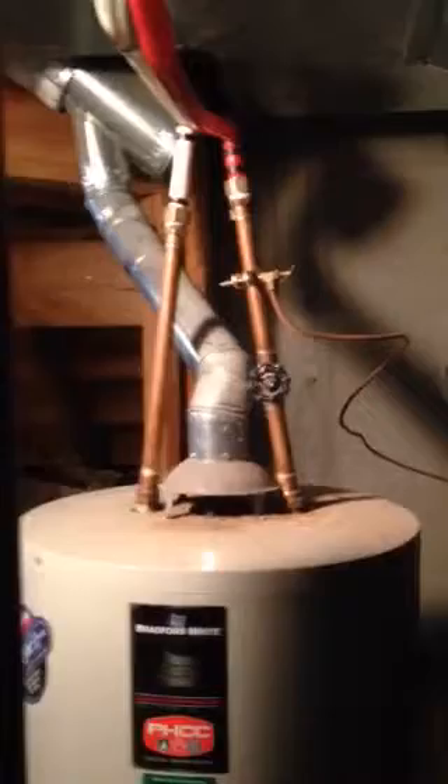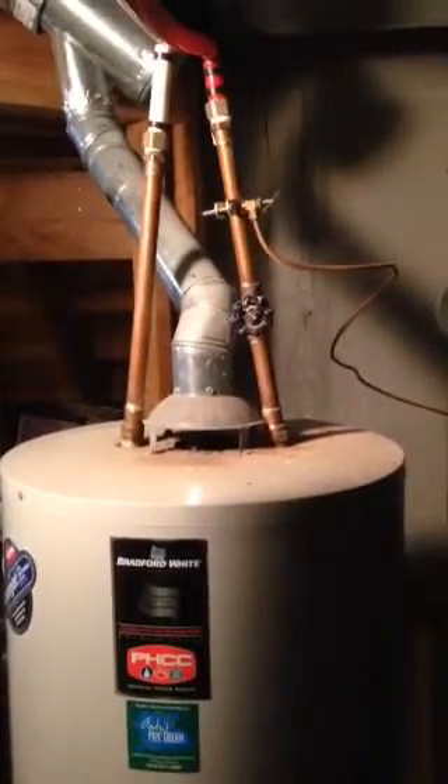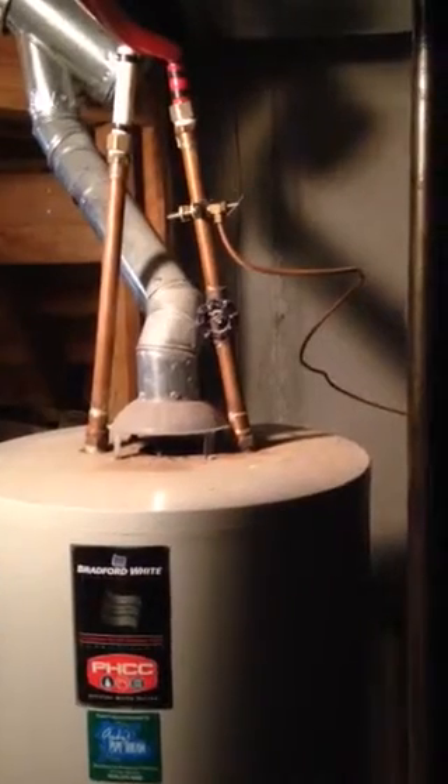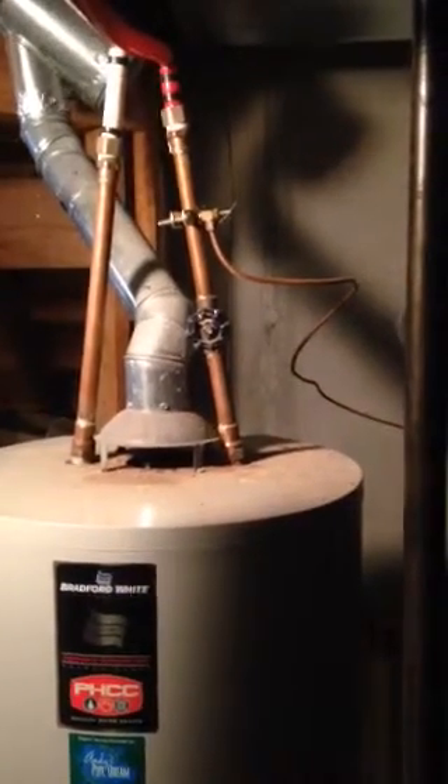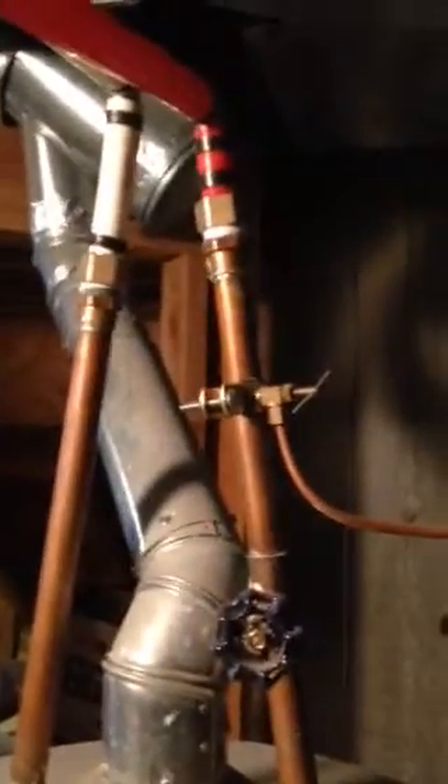There are a couple of things we're going to upgrade here with this water heater. The first will be to add an expansion tank. The second will be to eliminate this saddle valve that's being used for the humidifier — that is the saddle valve right there.